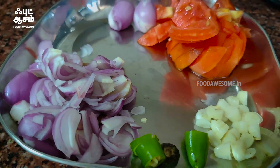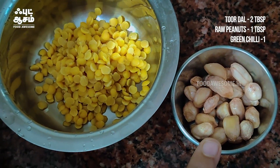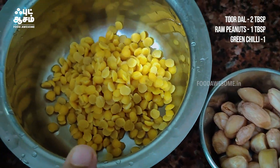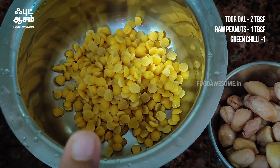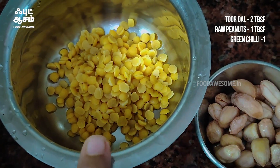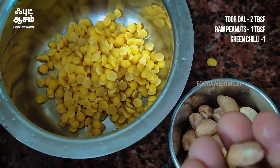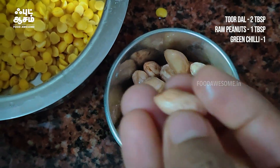First, we are going to put the garlic in the dish. We will put 1 tablespoon of garlic in the dish, then 2 tablespoons. You can taste the flavour from the pan.